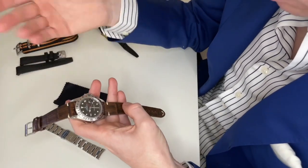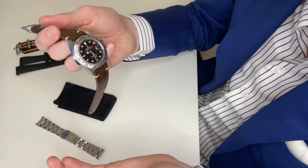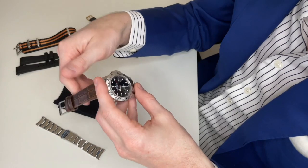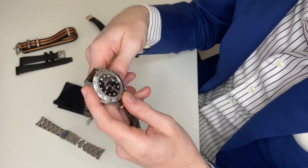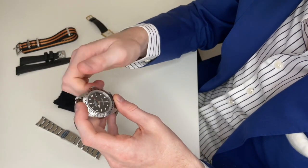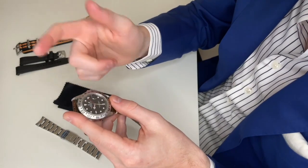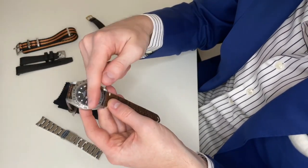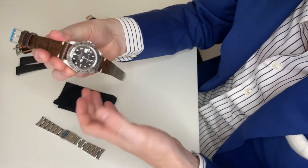There's a date at three o'clock with a Cyclops lens. I find both complications extremely useful — the date is obviously handy, and the GMT hand is great if you're a traveler or have relatives in a different time zone. This is a K serial so it runs the caliber 3185 movement. It doesn't have a quick-set date, which I actually wish it had. The way you set the date is by adjusting the hours hand via the crown, and I actually prefer just advancing the minutes hand to cycle time forward.